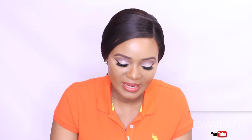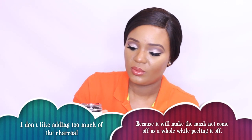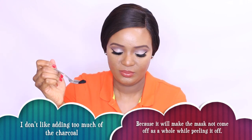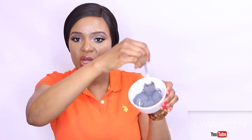Once I have the glue in the bowl, I go in with my activated charcoal — normally about half a teaspoon, just this much. Then I pour it into the glue and mix them both together. Once you're done, it should look somewhat like this.